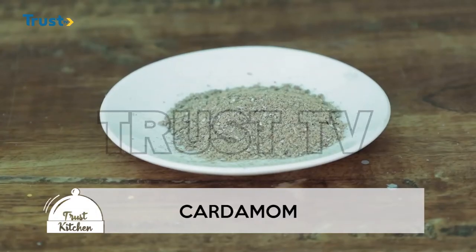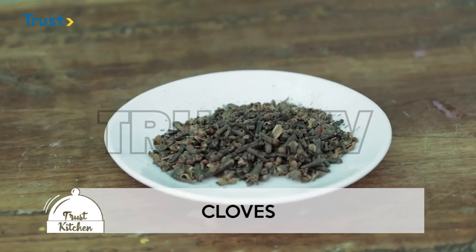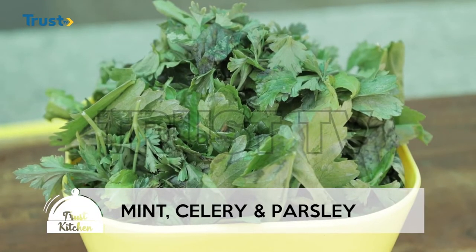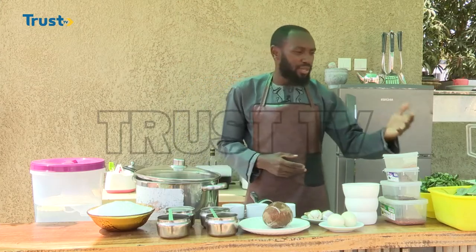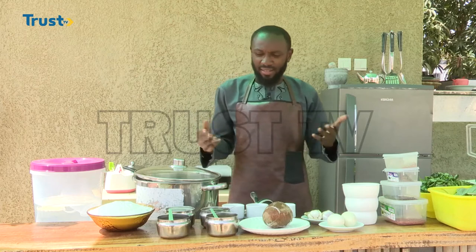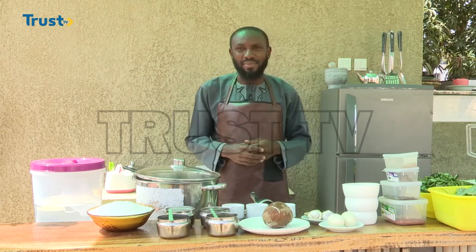We are also going to need some cardamom, black pepper, cloves, saffron, spinach, a combination of mint, celery and parsley. We are also going to need some onions, pepper, yellow pepper, and tomatoes. That's all we need for today's Zanzibar masa.